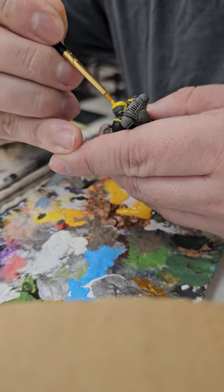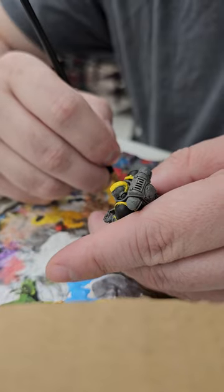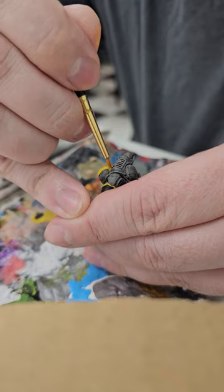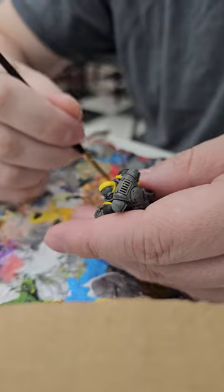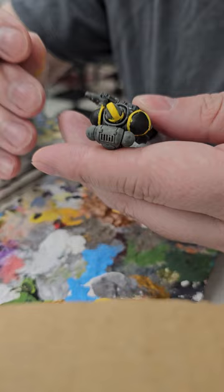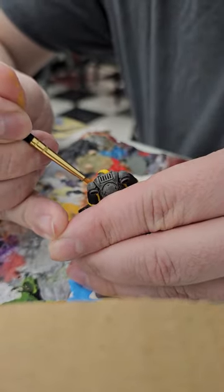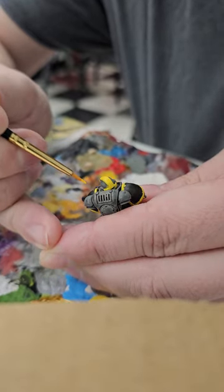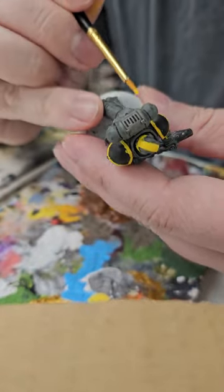Now you can see that the yellow on the bar up here is becoming a lot more even in terms of color. That's because we do a layer, let it dry, come back, do another layer. You can usually look and see if it's dry. Some of the spots on the shoulder pads — I'm not too worried about, just because discoloration is going to be something you may encounter.